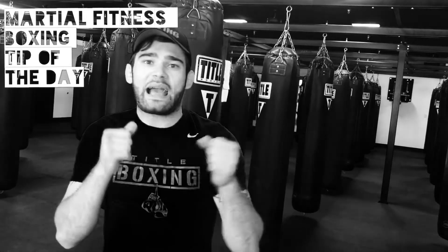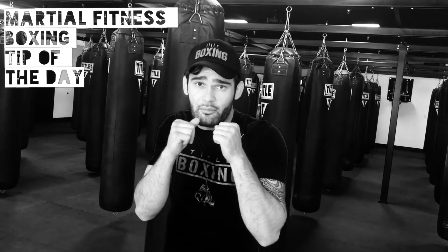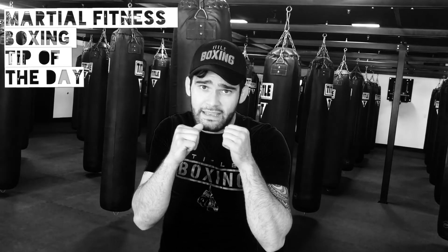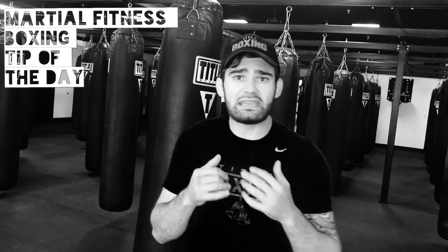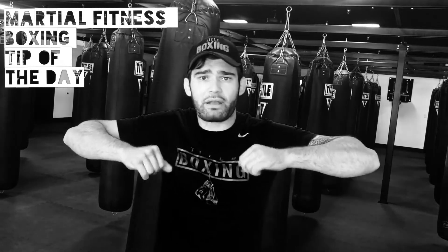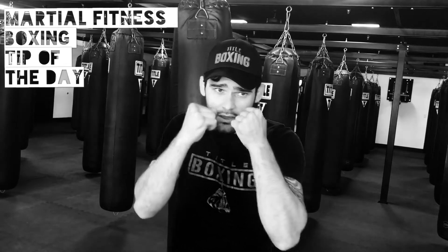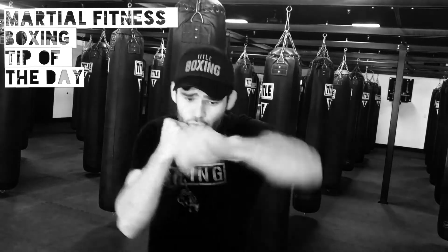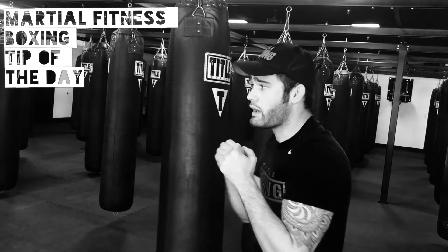Hey, what's up guys, it's Coach George. Got a little boxing tip for you guys for your punches — whether it's boxing or kickboxing — keep the elbows tight to your body. Anytime that elbow comes up, you're telegraphing a punch; not to mention it takes away speed and power. Keep making that effort to bring them back to that tight position, and also that twist — trying to keep them as tight as possible.